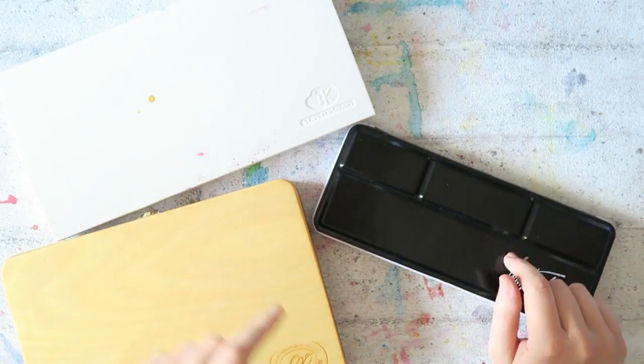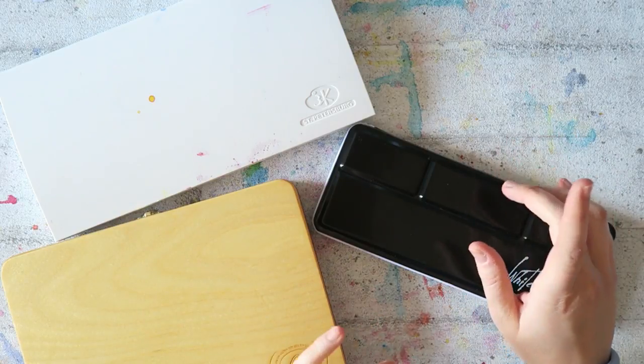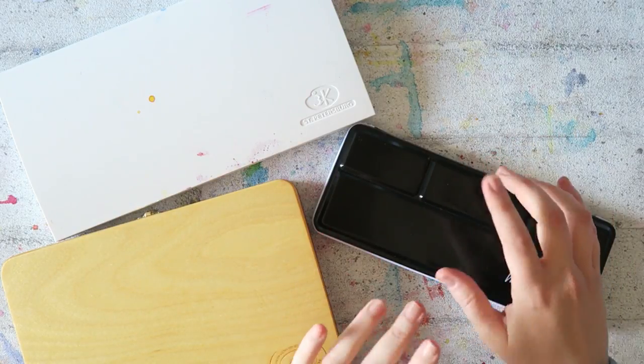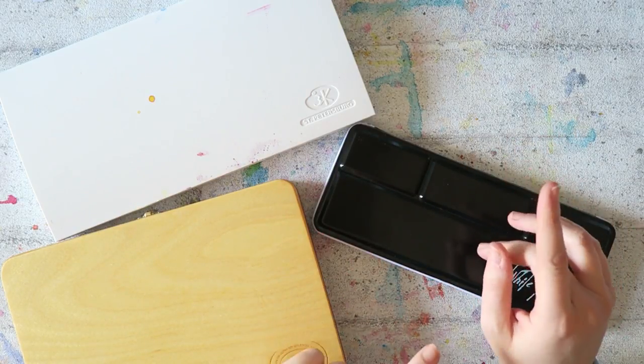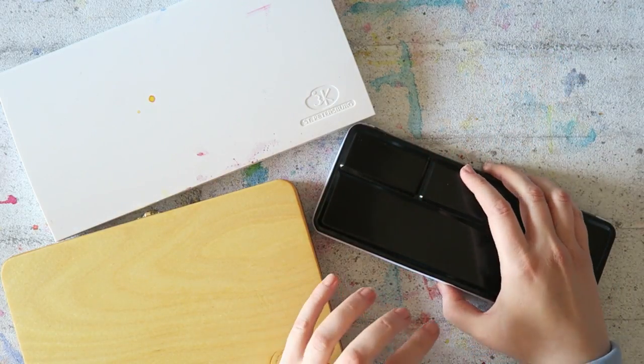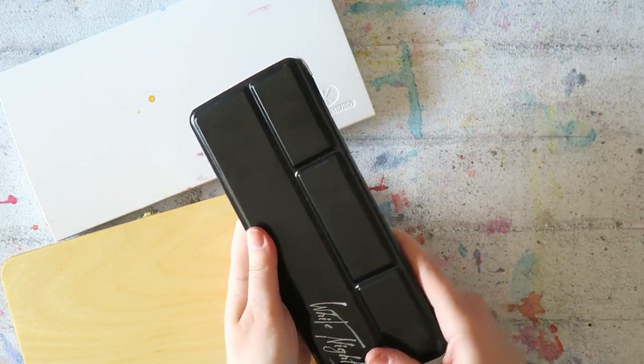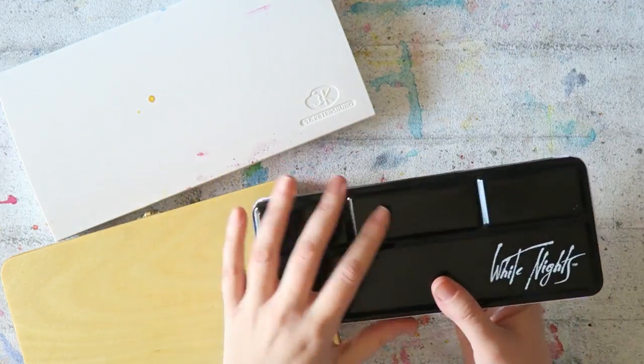I showed this tin in a previous video which was about cheaper dupes for some of my favorite Daniel Smith paints. If you haven't seen that one, I'll put a link here — I highly recommend it. And yeah, some of you wanted to know how I filled this palette.